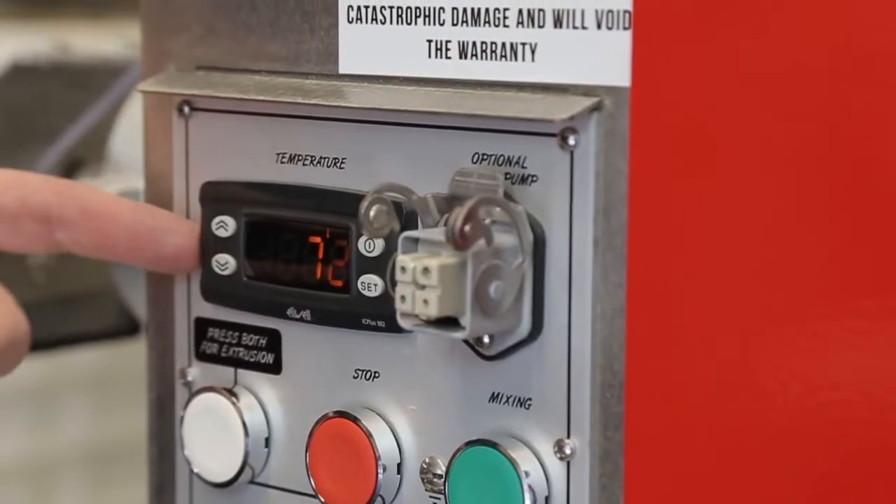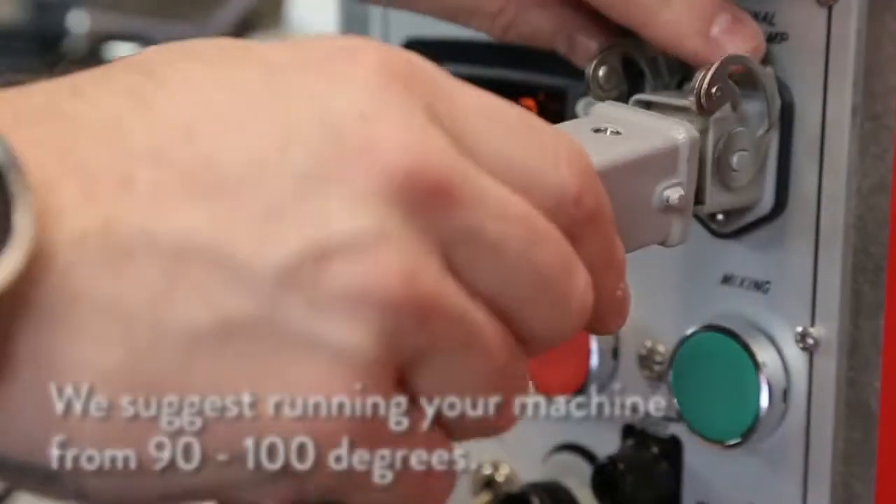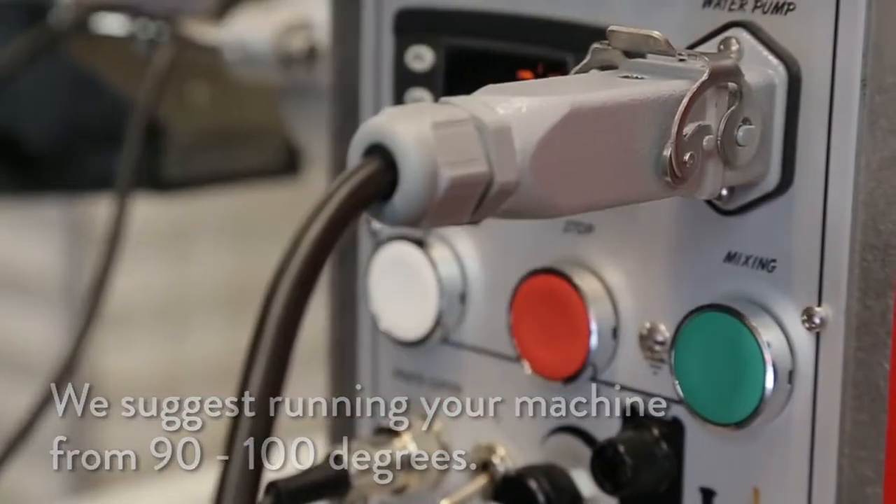You can add an optional water cooling tank feature with a closed loop recirculating system, so there's no need for plumbing or wasting water. This allows you to adjust the temperature of the pasta being extruded. We suggest that you run your pasta machine between 90 and 100 degrees.